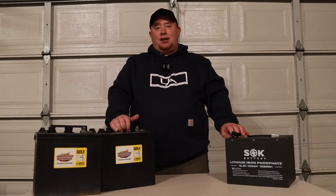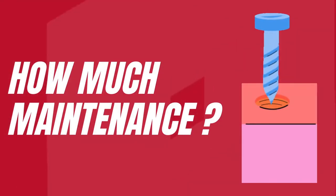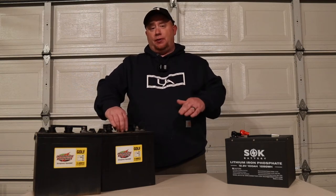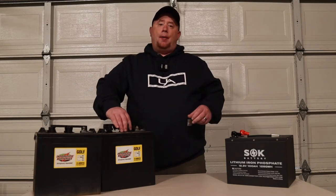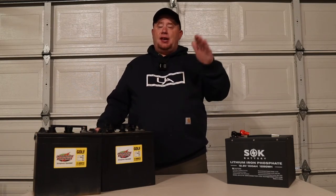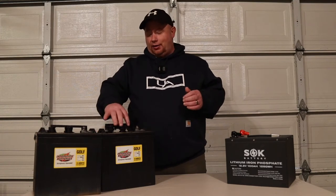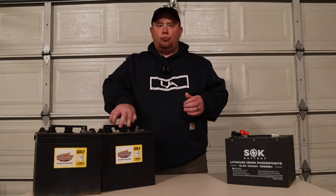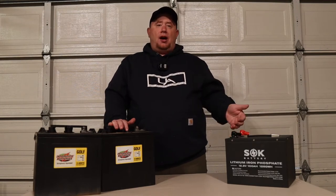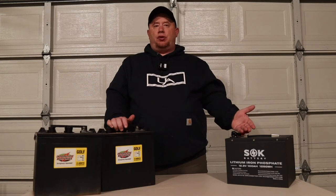Another thing you have to think about with these batteries is maintenance. With the golf cart batteries, you do have to fill them up with water every now and again — make sure they're filled with distilled water so that the cells are not exposed. And you also have to make sure to keep the batteries charged. If they get down below that 50% and spend a lot of time down there, your 500 cycles are going to go down the toilet — they are not going to last that long.